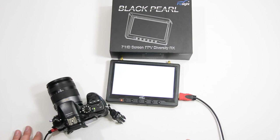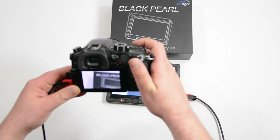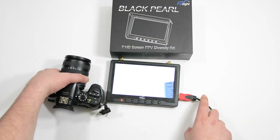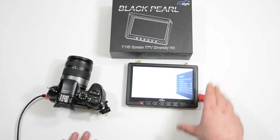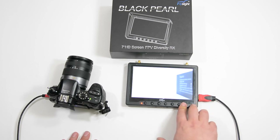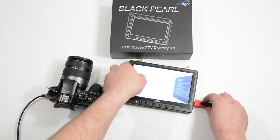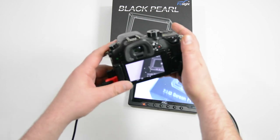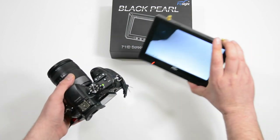This is the Jerry Show and this is FlySight's Black Pearl 5.8 GHz FPV Diversity Monitor. Right now I have it hooked up directly to my GH4 through the HDMI cable, which is one feature I was really looking for when looking for an FPV monitor. I used this the majority of the time with my DJI Phantom as an FPV monitor, but it was also a plus to know that I could shoot in 4K on my GH4 and still use this as an external monitor.